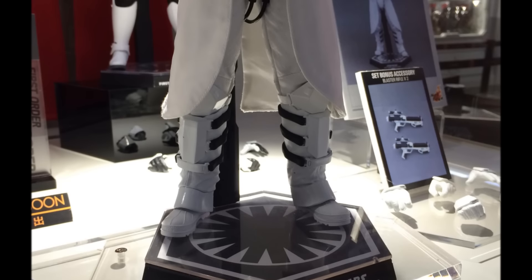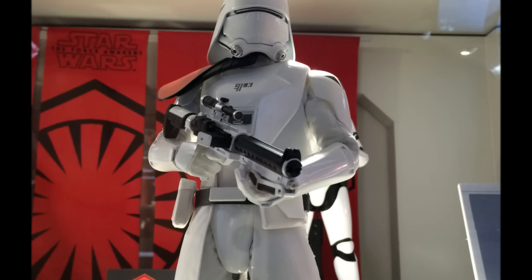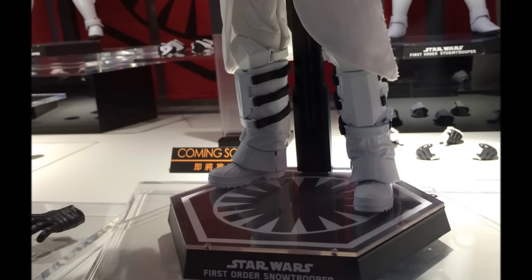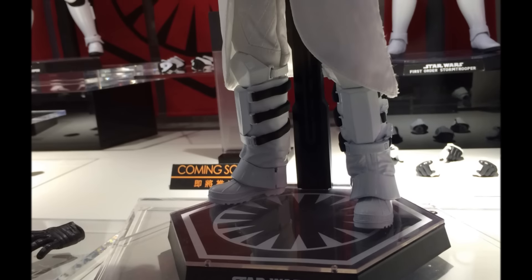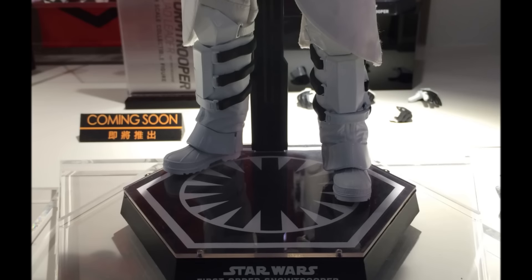I'm quite glad that Secret Base has this on display because I don't think anyone else has seen this first. This prototype, which may well be the final version when it's released in quarter two 2016 — that's an estimated release date in Hong Kong — looks very shiny, very brilliant white, and probably as it should be because it's meant to be based in the snow.